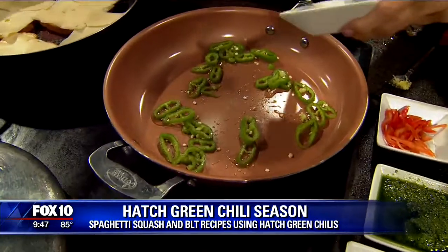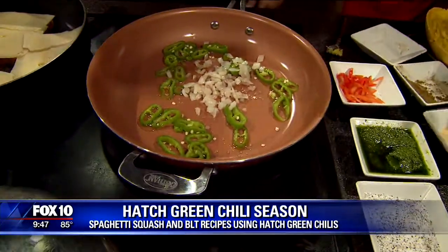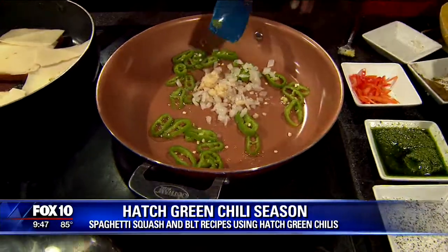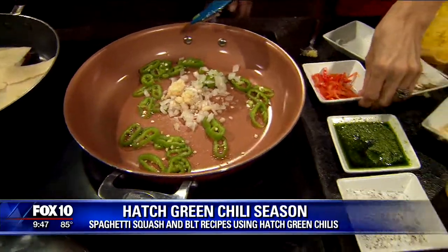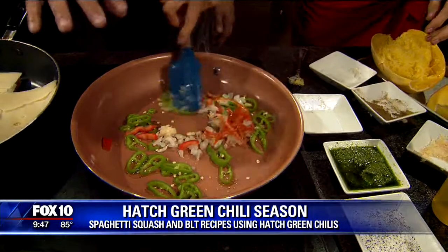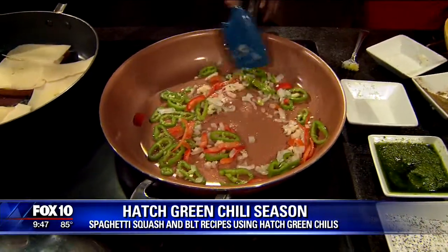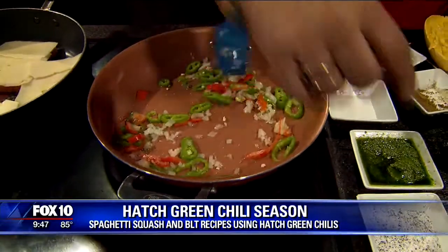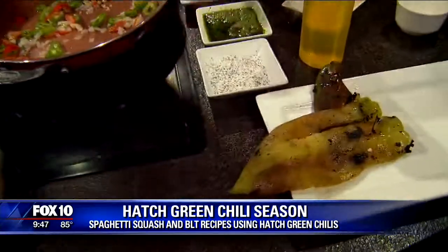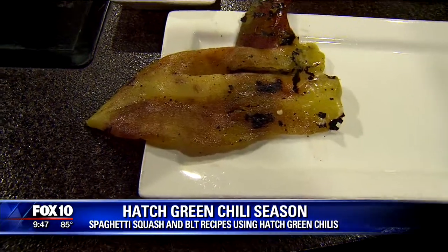Throw a little bit of garlic in there — and onion and everything else. And you notice I put the seeds in there also. We're going to have a little bit of heat. You're going to let that sauté. Those are the chilies — do you want to put more stuff on yours? Yeah, I got enamored with what you're doing over there.